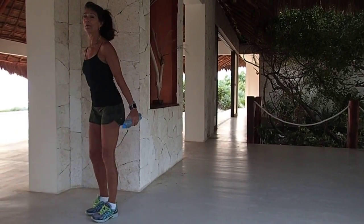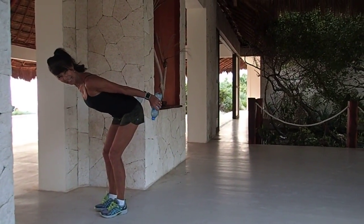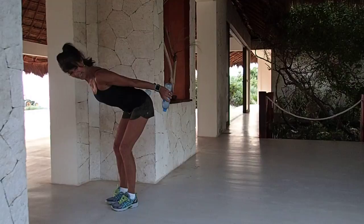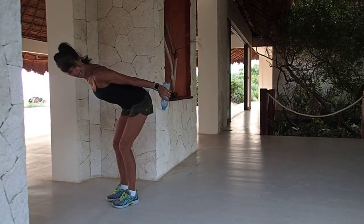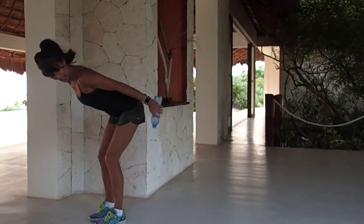Here comes that tricep work — bend and kick, squeeze, very nice. Hold it there. Four, three, two.